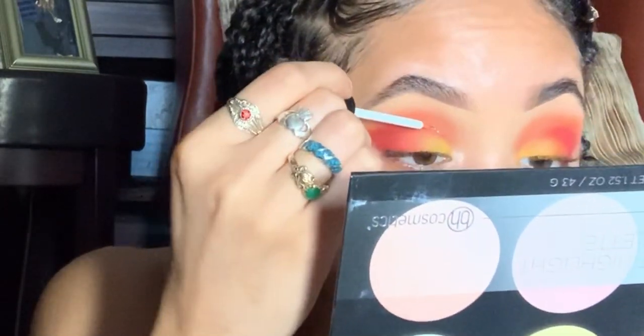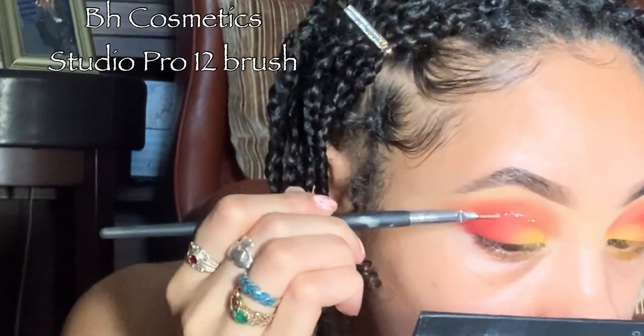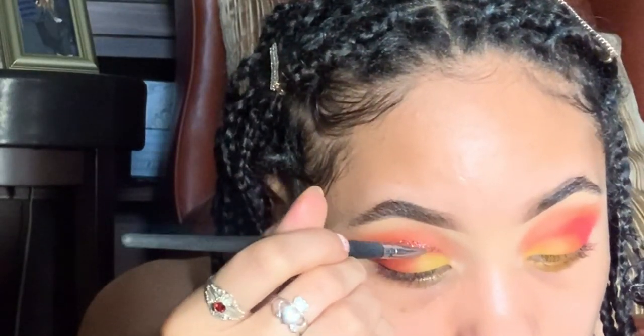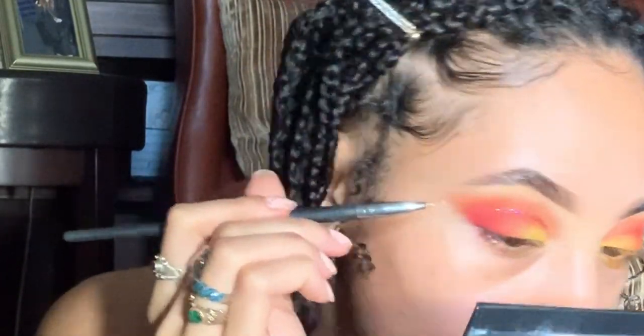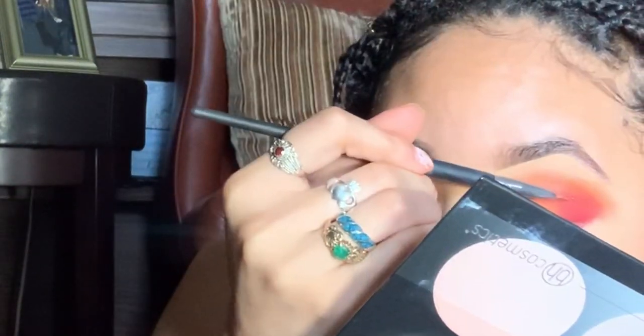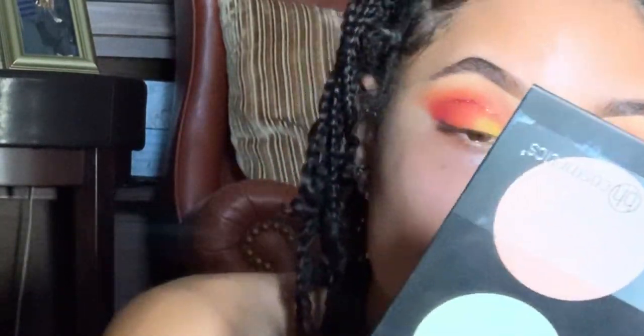Your girl almost never does all-matte looks, so I had to add a touch of glitter. I used a white glitter liner I got from the beauty supply store and then a red glitter, also from the beauty supply store, to make a little glitter cut crease — just something slight. I really wanted to reinforce the red as well.